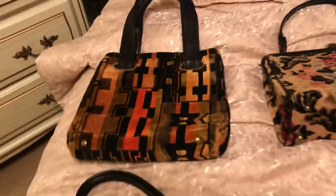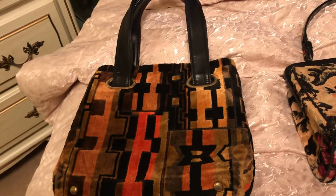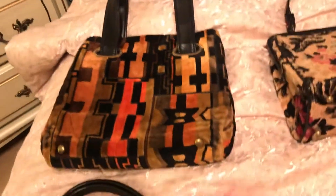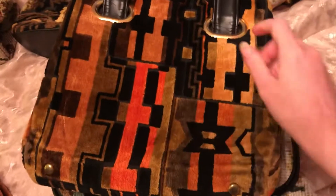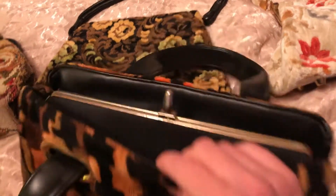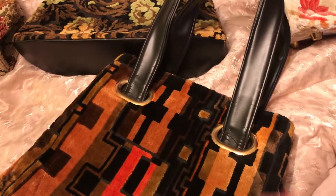Now this one was my grandma's — my dad's mom. This one's really well made. It's got feet at the bottom and side pockets in the middle. This one's really well made.